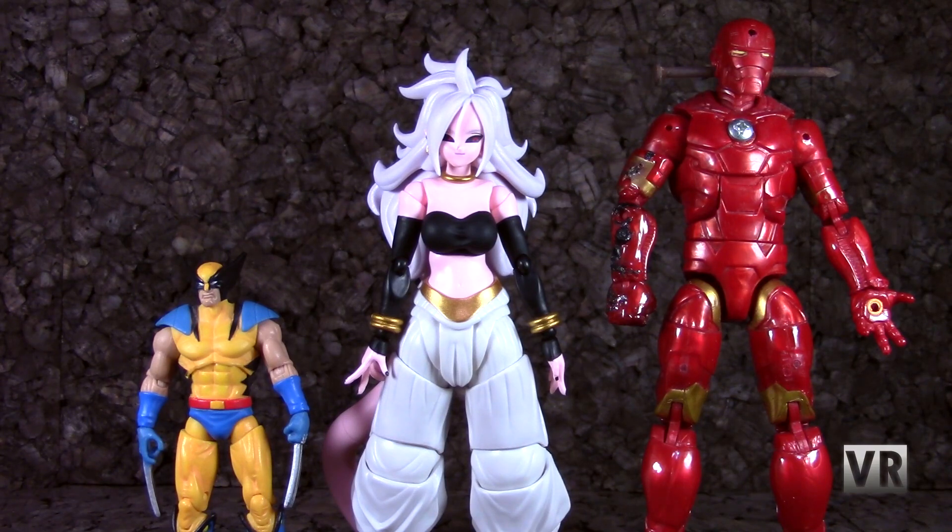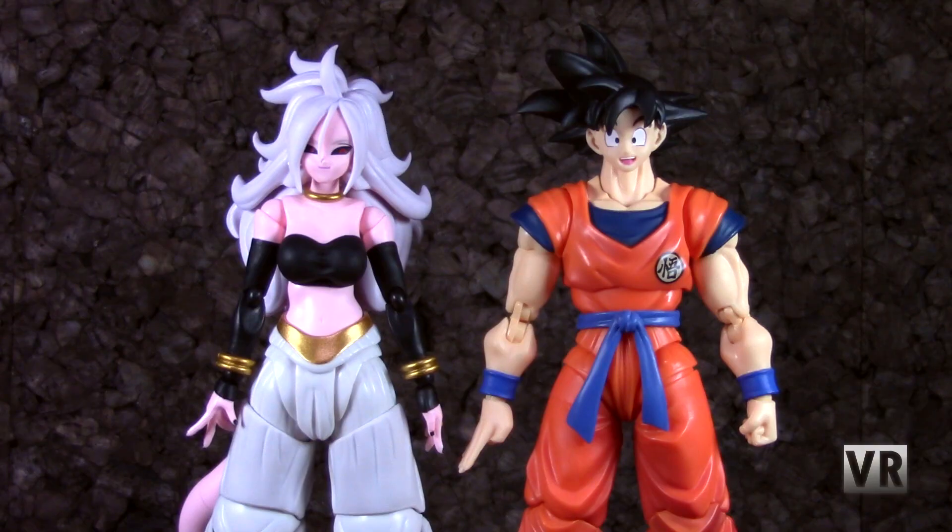Starting off with a quick size comparison — here we have 21, our standard Marvel Legends 6-inch Cosmic Armor Iron Man, and 3¾-inch Marvel Universe Wolverine. As you would expect, SH Figuarts are generally a bit smaller than your domestic 6-inch figures, but still bigger than a 3¾-inch figure. And here she is next to a standard SH Figuart, which is Goku, and they are about the same size. Goku's a little bit taller, but she is a perfectly standard kind of size for the SH Figuarts line.